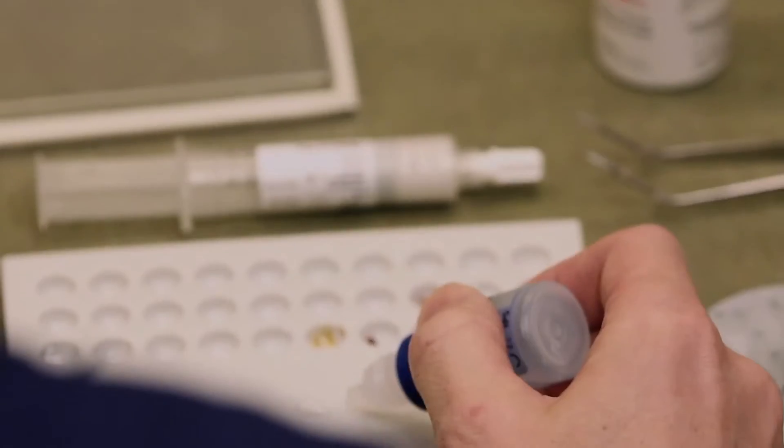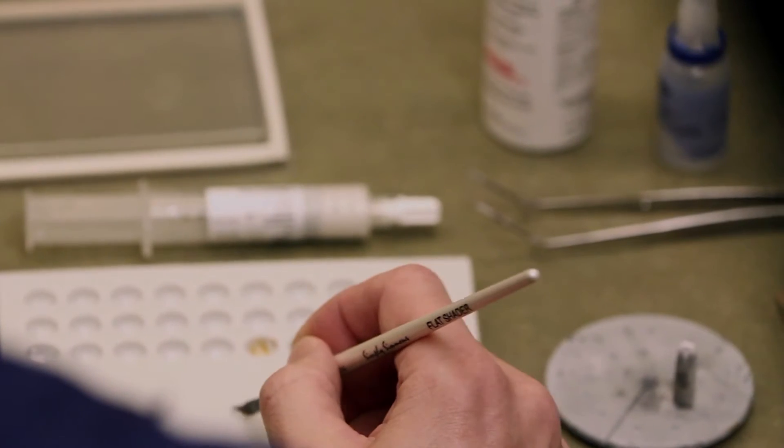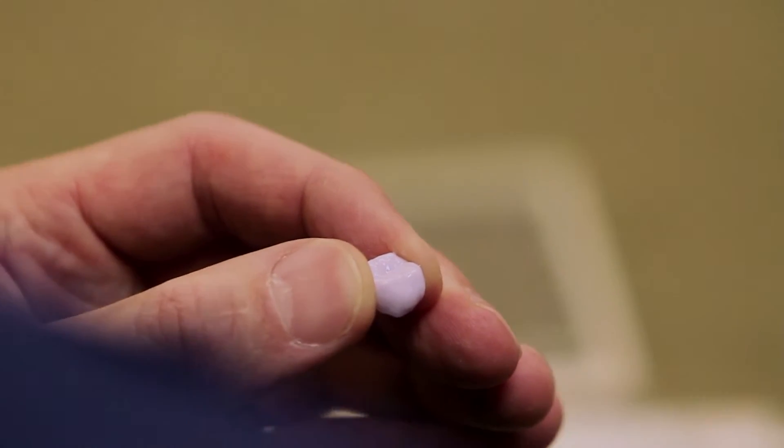We're ready to press play and send it to the mill. We have some glaze here and we have to slightly dilute it with this liquid just a tiny bit. We characterize the occlusal with stain to give it a third dimension and make it not look flat.